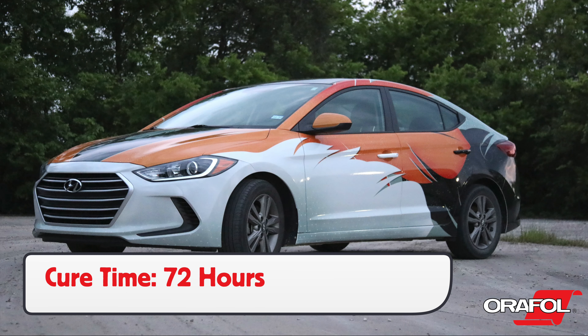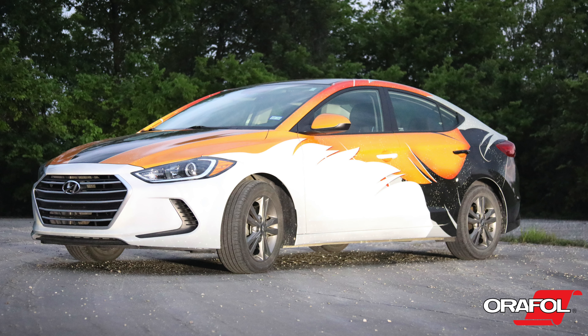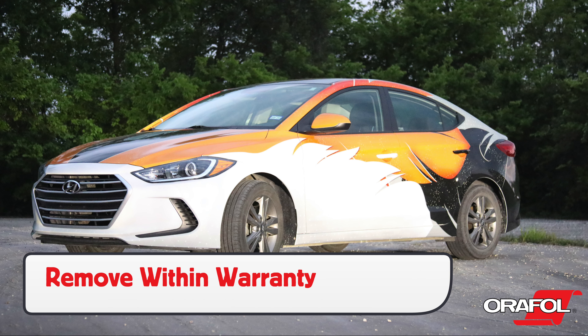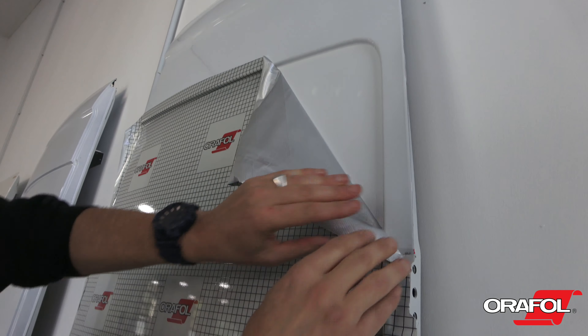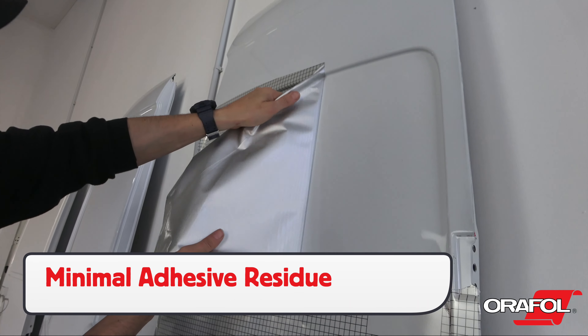Note that in order to reach maximum adhesion, it may take up to 72 hours if the temperature is above 50 degrees Fahrenheit. Always remove the graphics within warranty. For removals, let the vehicle acclimate to between 65 and 75 degrees Fahrenheit, then applying heat when needed, it will leave minimal adhesive residue behind.